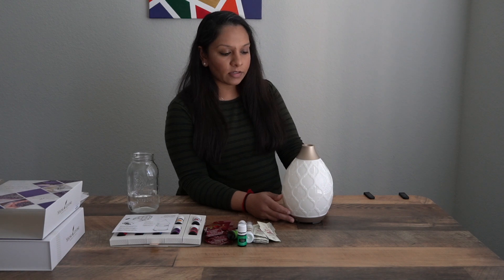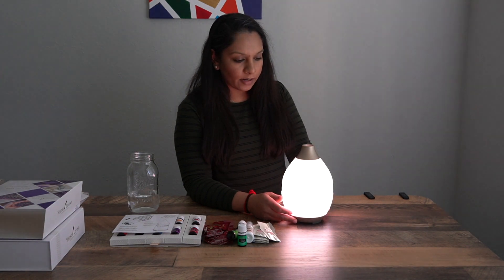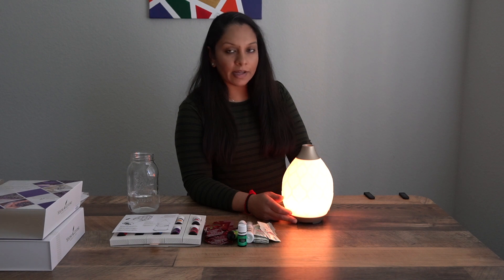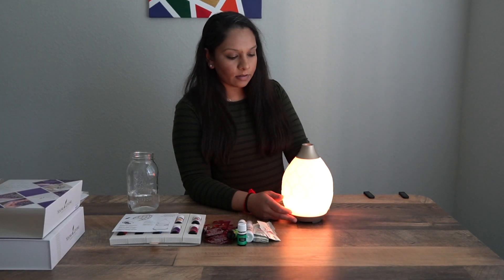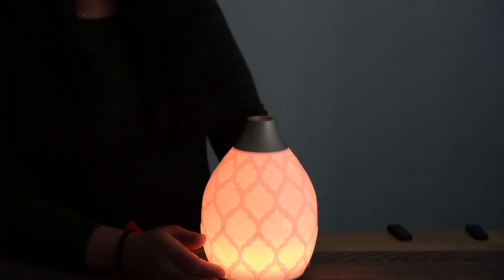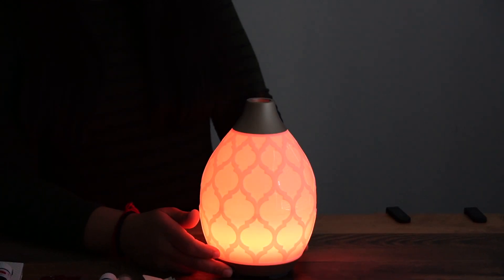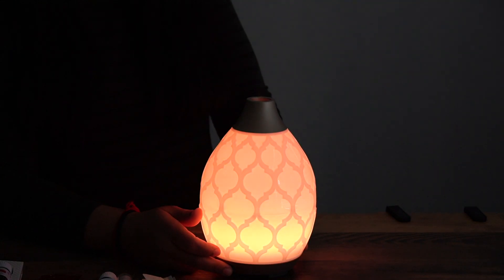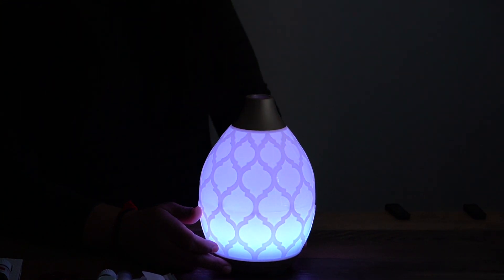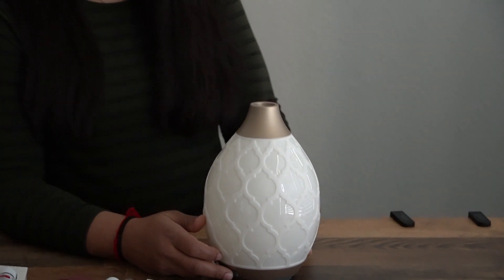We can change the light colors on the diffuser. We closed the blinds so we can see them better. There's a nice white color, a dimmer white, and a candlelight flicker setting — I really like that one, it's very calming. Then it cycles through red, orange, yellow, green, light purple, blue, pink, and finally no light.